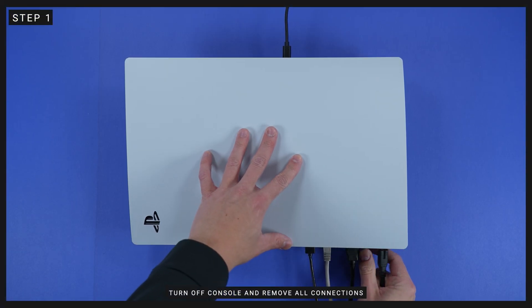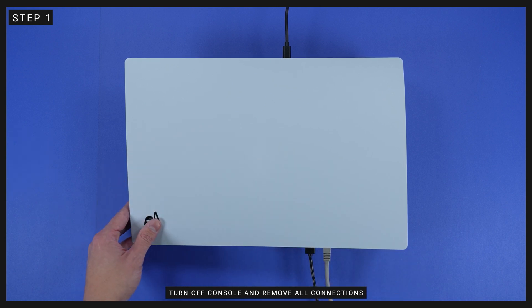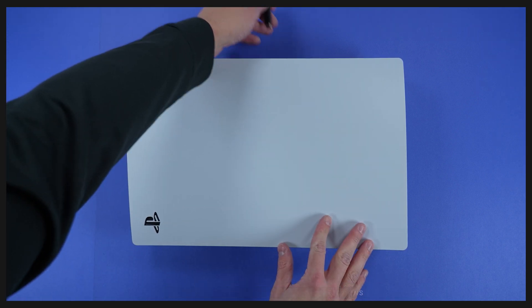Step 1, and probably the most obvious: turn off the console, then remove all cables and devices from your PS5. If you've been playing for a while prior to attempting this install, you're going to want to wait a bit for your PS5 to cool down.